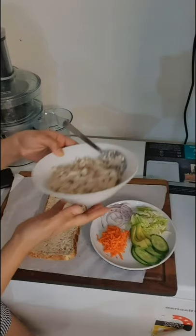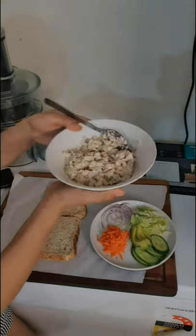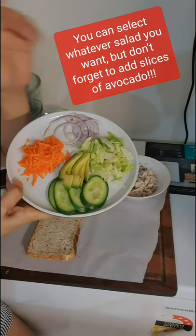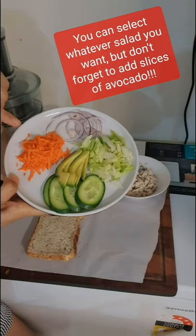I'm making a chicken avocado and salad sandwich. This is my roast chicken mixed with a bit of mayonnaise, salt and pepper, and my salad would be lettuce, carrot, cucumber and onions, and of course I've got avocado.